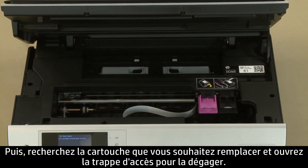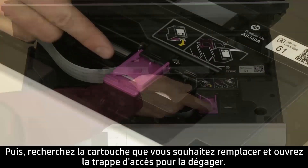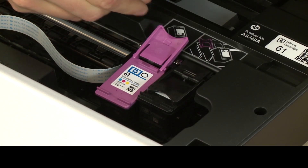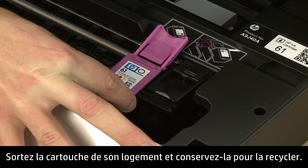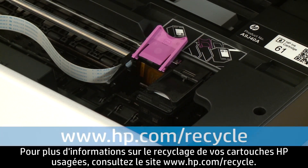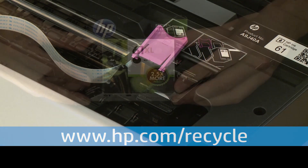Then, find the cartridge you want to replace and lift the cartridge cover to release it. Pull the cartridge out of the slot and set it aside for recycling. For information about recycling your used HP cartridges, visit www.hp.com/recycle.